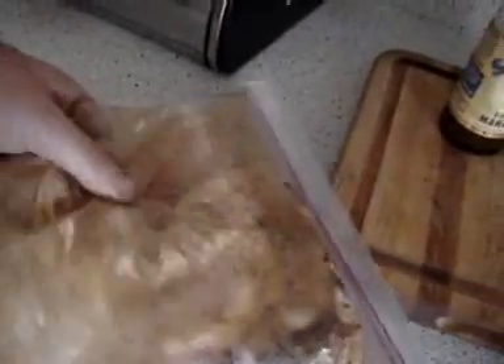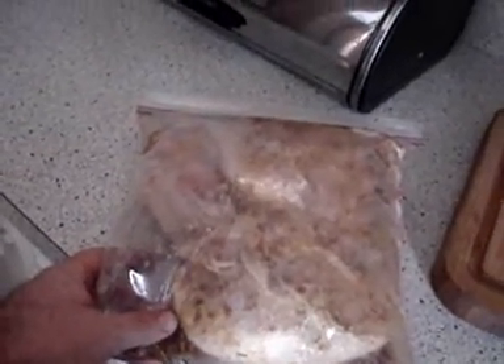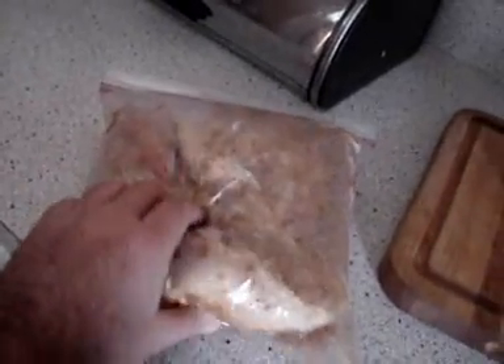I like to marinate at least three or four hours, at least. Put them in these big old bags here because it seems like you get more of the marinade surrounding the chicken that way. Big old breasts too — I got the biggest breasts Safeway had today, about four pounds, about a pound each for each split breast with the bone in.